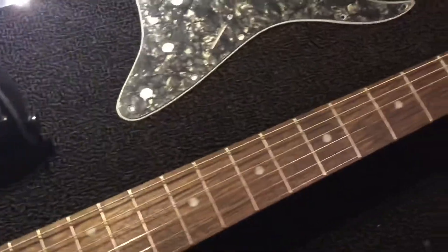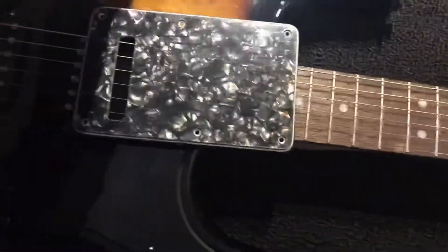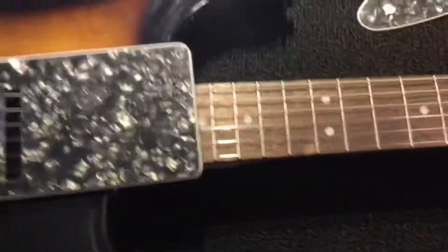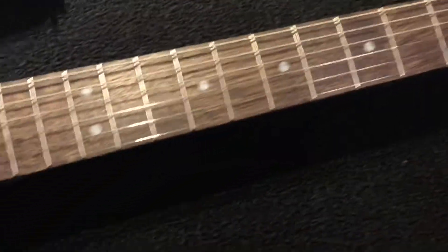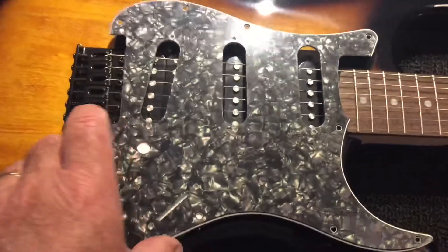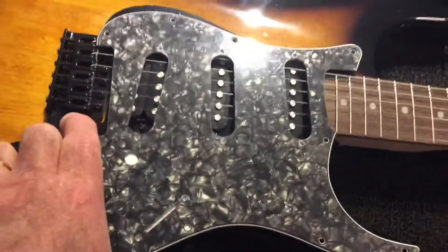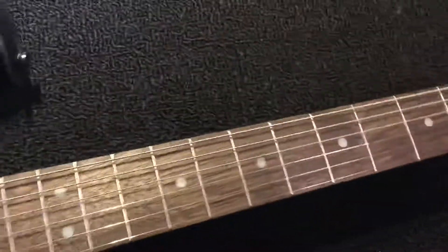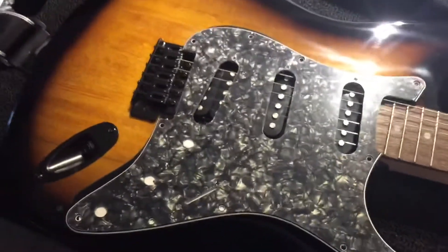First thing we're going to do tonight is change the back from the black — it's all boring — to a pearloid. And then we're going to move on and do some other stuff with the fingerboard at another time, not today. And then we're going to change the black pickguard to the pearloid pickguard. I'm not going to do that tonight; I'm just going to do the back tonight. We're going to put the plate on and then dress up the fingerboard with some gold to go with the brown. We'll probably do that over the weekend, but this is just a starter.